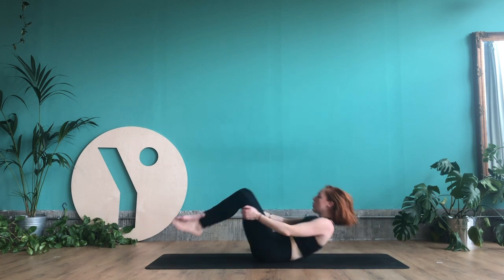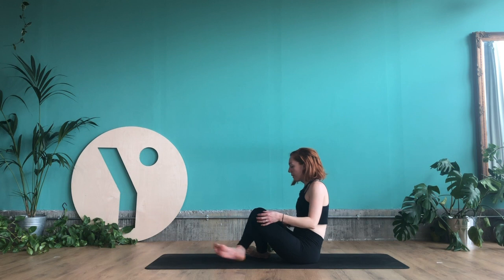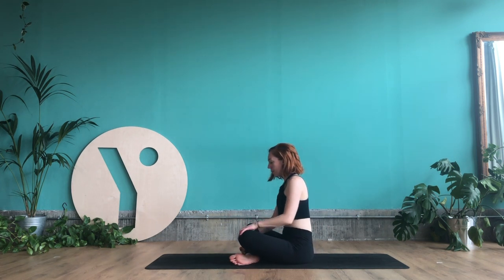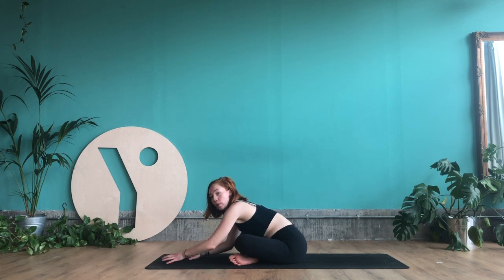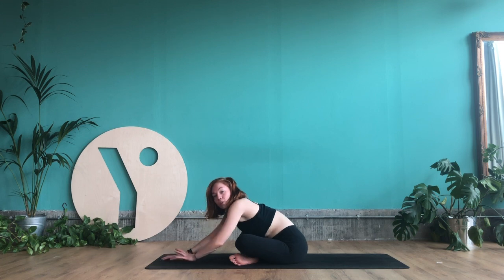Good. Coming onto your seat now — make your way up to seated however feels comfortable. We're going to go for a hip stretch. Come to cross-legged, walk the hands forwards, and let your head drop forwards, chin dropping down to your chest. This is a stretch for the outer right hip. If you don't feel this stretch, come back out — I'll show you a different variation.